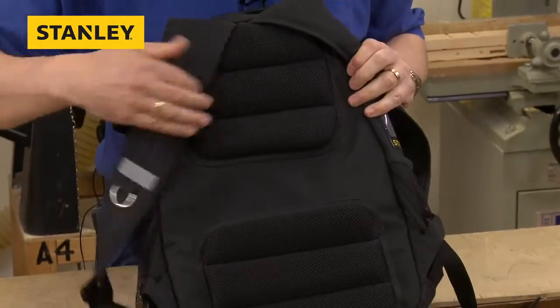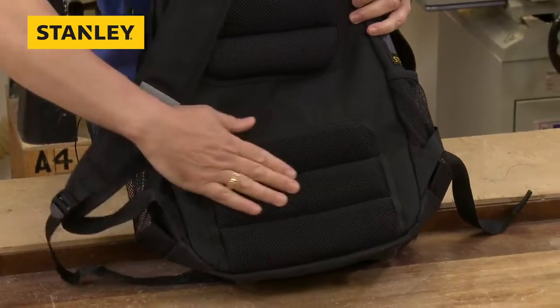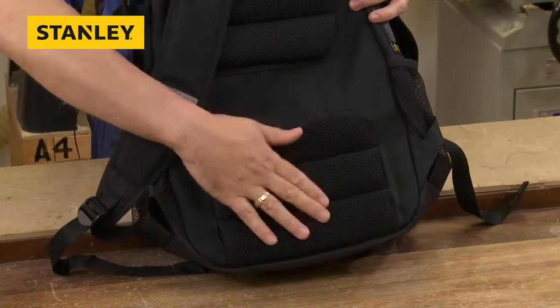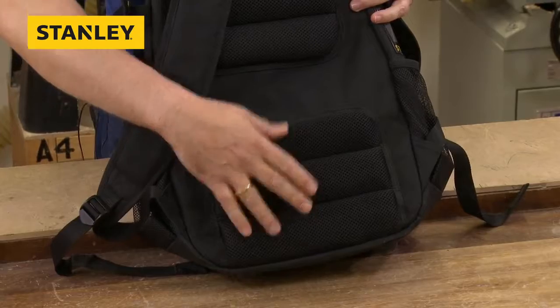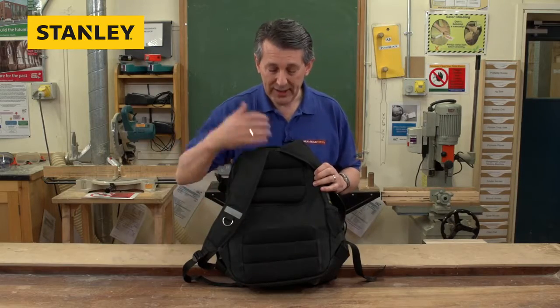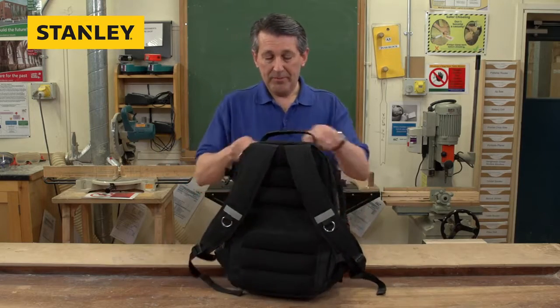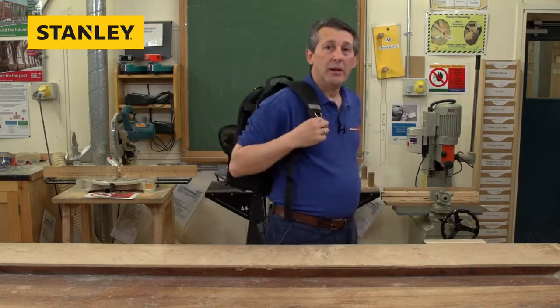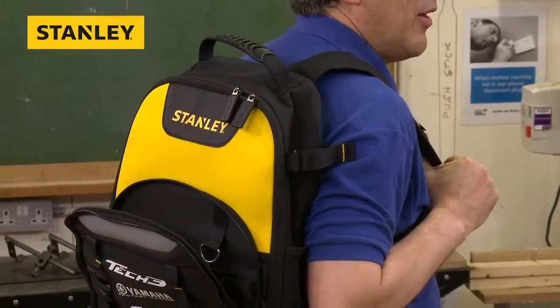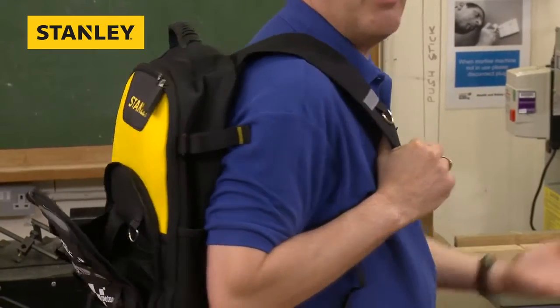There's a really nice feature — soft, full, good quality foam padding on there. So if you've got a bit of weight in there or things are an awkward shape, that's not going to stick into your back and it's going to be really comfortable when you're carrying it. Zip it all up, fits over your shoulder — slip it on and take that wherever you're going: on site, on the train, even on your bike.